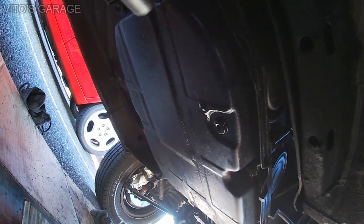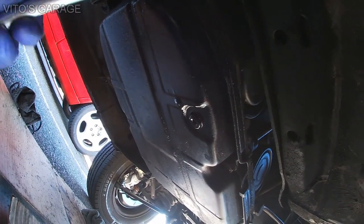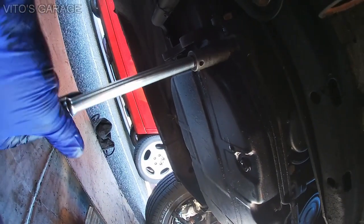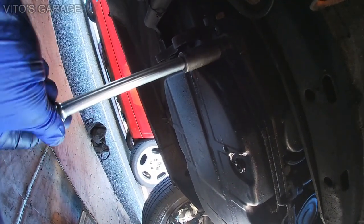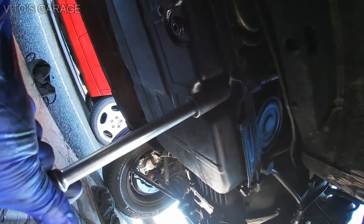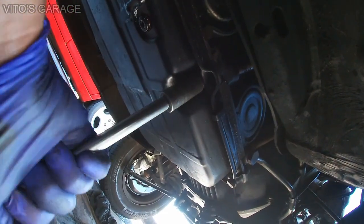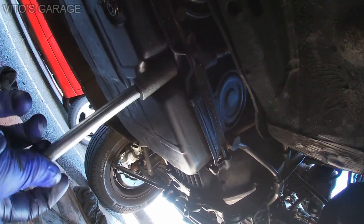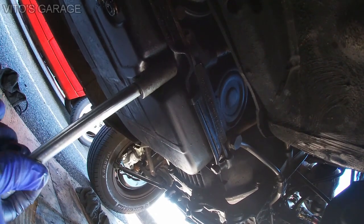So now we'll be dropping this oil pan. It's six 13mm bolts — they're already loosened up. I'm gonna drop this pan, clean the pan, and inspect everything. The fluid that came out was actually very clean, so that's great.